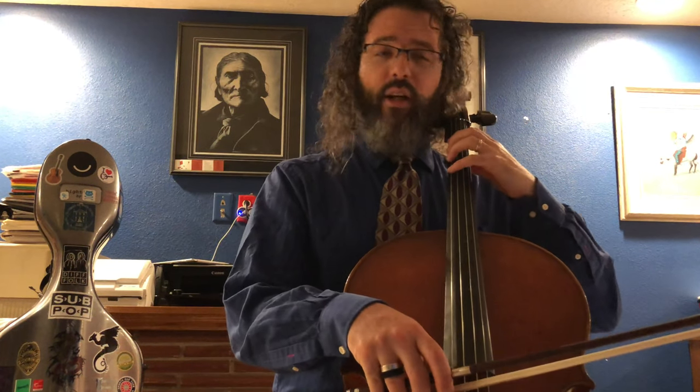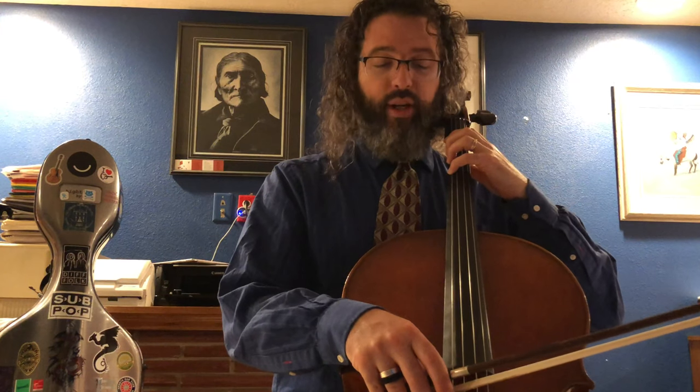I'm sorry, I misspoke — that's fourth finger on the G string playing the note C. Now it doesn't quite work with fourth finger on the C string, because that note is F and there's no other string that likes to resonate with F exactly.